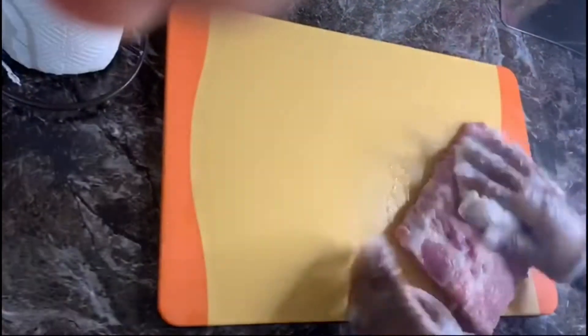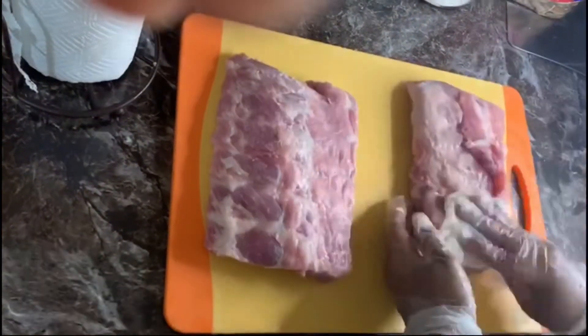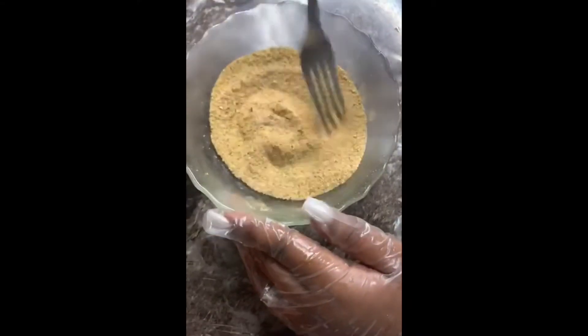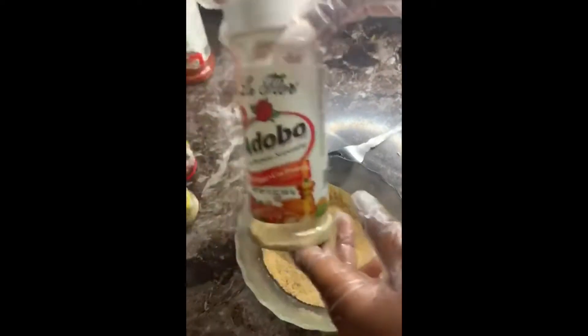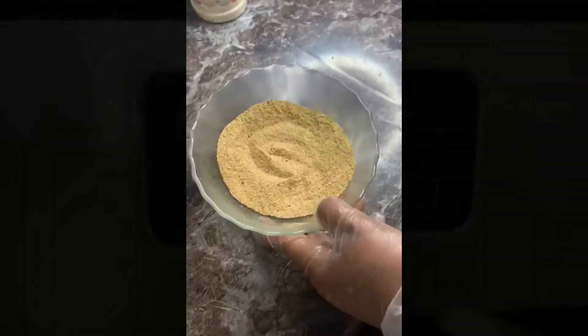Now that we're finished washing the ribs, we're gonna go ahead and pat them dry so that we could go ahead and add our seasoning. This is a mixture of all the seasonings that I use: the complete sazon, the garlic and herbs, Mrs. Dash, the garlic powder, Maggie all-purpose, the adobo, the paprika, and onion powder.